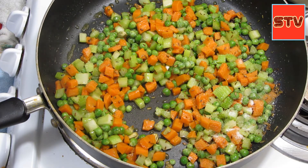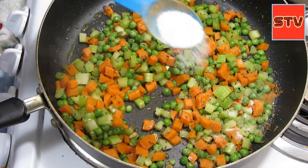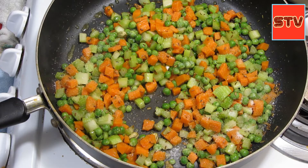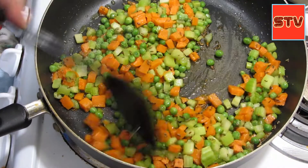When I'm boiling the rice I will taste the water a little bit and maybe add a little bit more salt. I'll mix this a little bit.